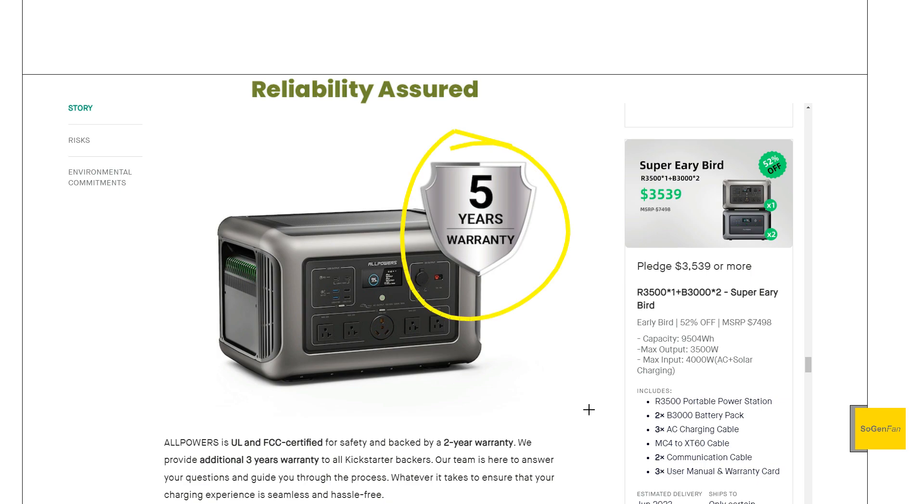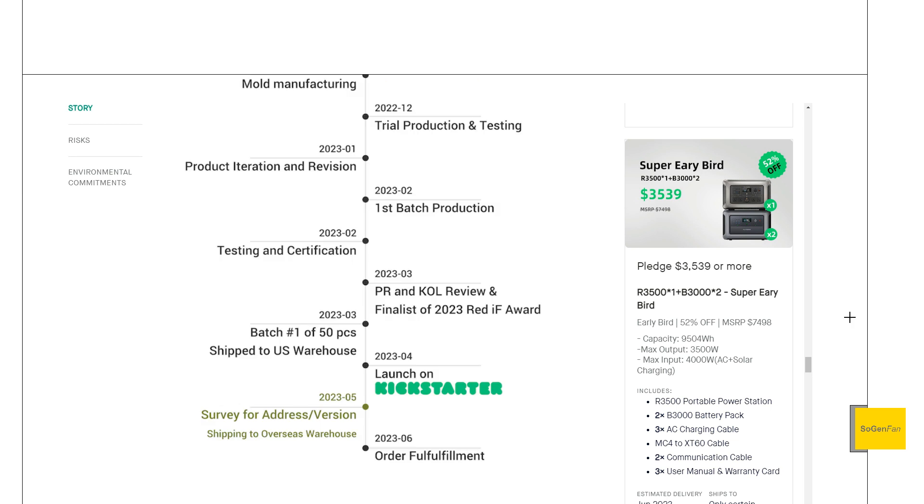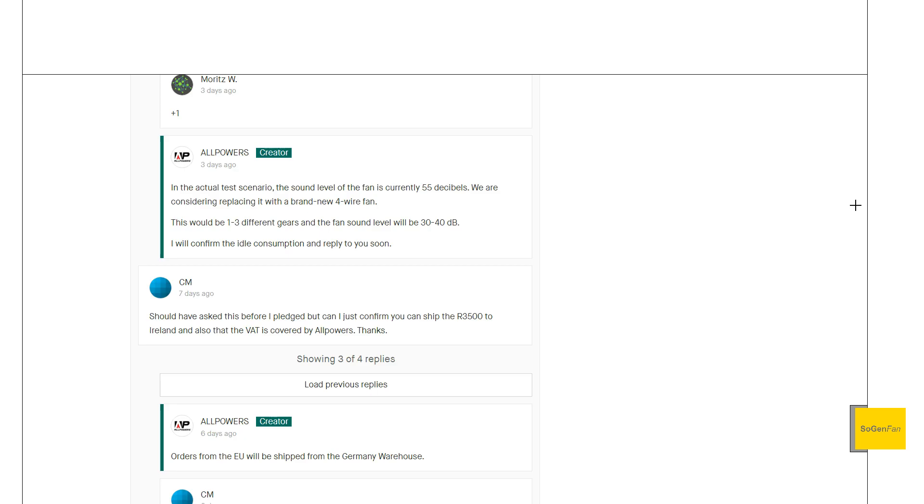They're offering an extended five-year warranty for Kickstarter backers, which might put your mind at ease for jumping in early. That said, it's disappointing they went the Kickstarter route — they're just using it as a promotional tool. First batch production was made in February, so these are already built and on their way to the US. There's no need to crowdfund this. You're getting a great price, but you're still getting a first-batch unit, and they will make updates — so keep that in mind on a big system like this.